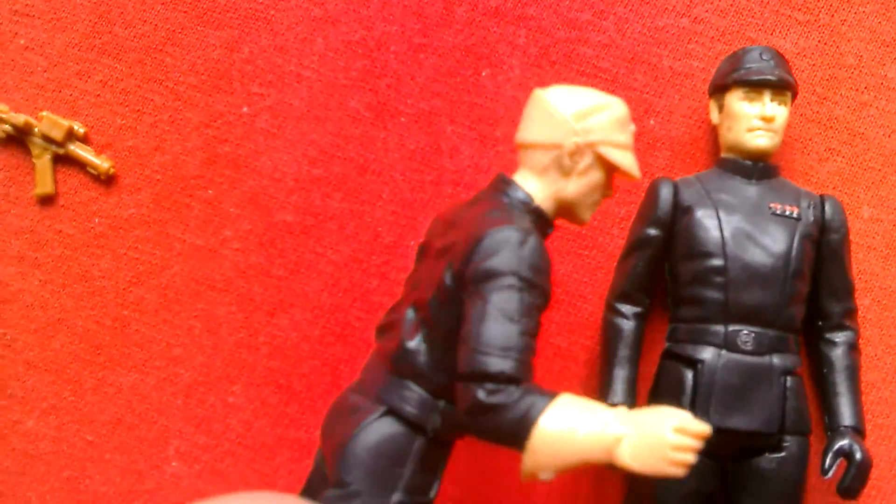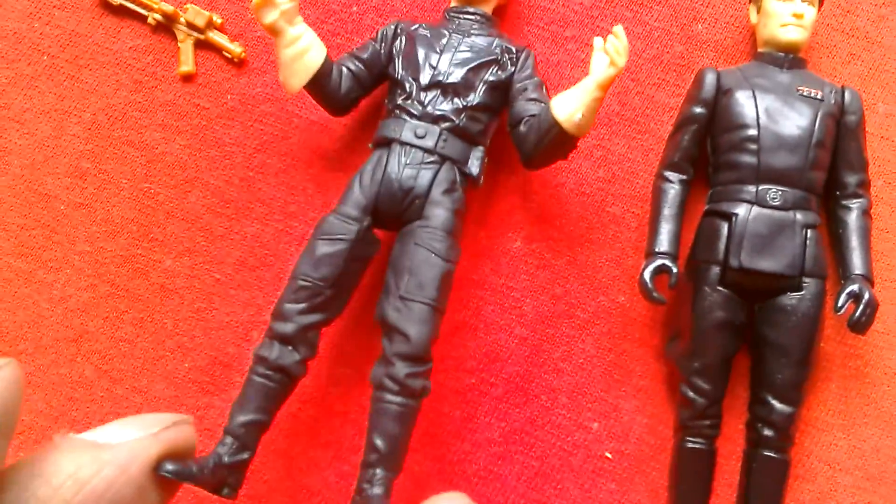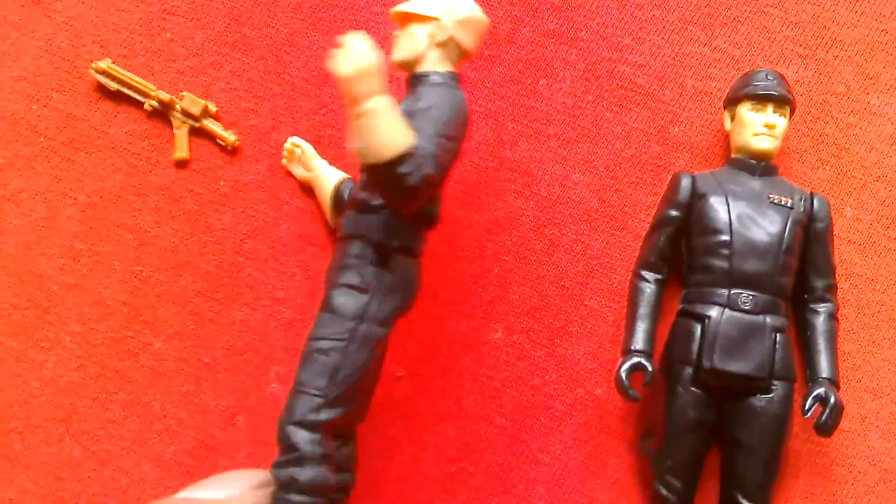This is a great figure. I'm glad I won it on eBay — buy it now.